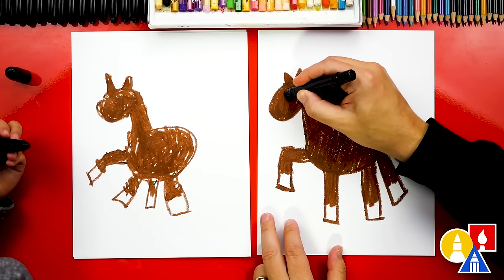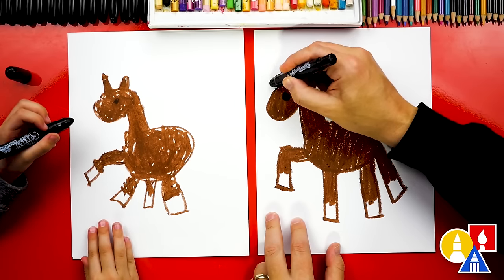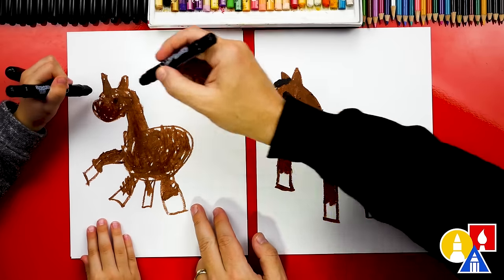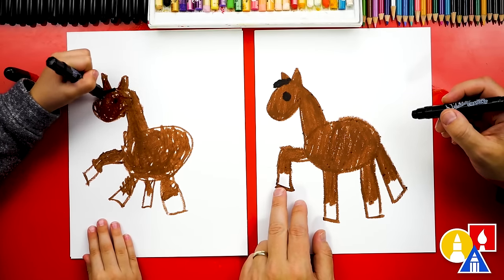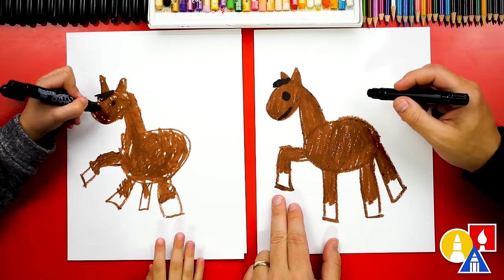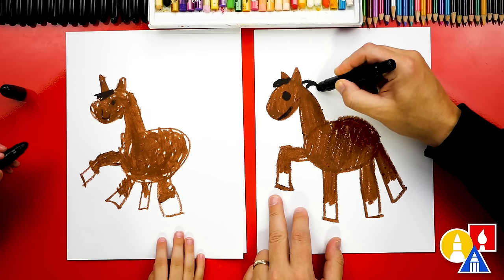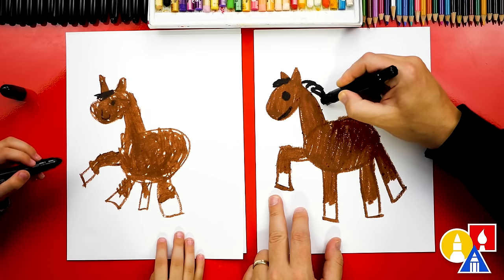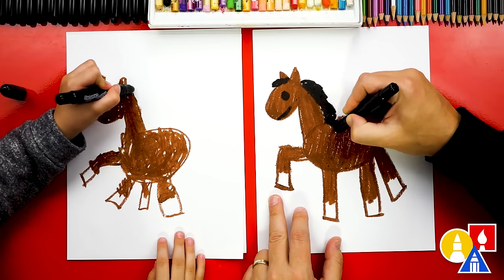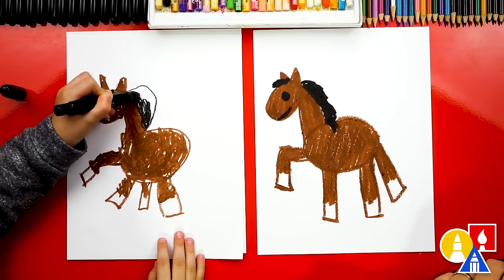Now let's draw a circle for the eye and color it in. Let's also give our horse hair. I'm going to draw short hair coming forward between the ears, just on top — short hair right there. Let's also give our horse a smile so it's happy. And then we need to draw the horse's mane. We could draw a zigzag line coming down like this, or just color it in solid. There's some hair on the back — color it in. I like that a lot. That's perfect.